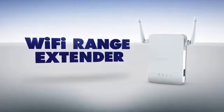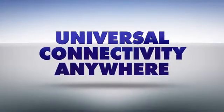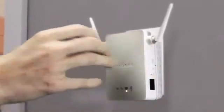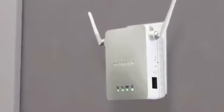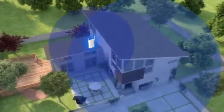But with Netgear's universal Wi-Fi range extender, you can now extend the range of your Wi-Fi signal through every room, and even out into the backyard or patio. Simply plug the range extender in halfway between your current wireless router and the wireless dead zone to get awesome total area coverage.